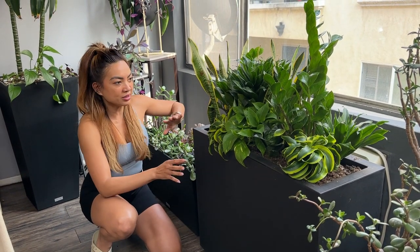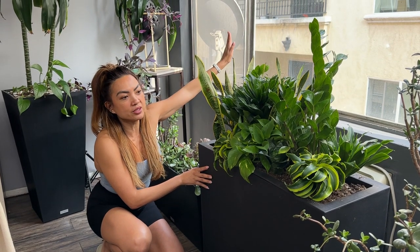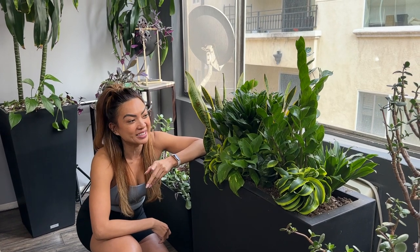I can easily move it around and in my apartment, it's a great thing to have by the window. I literally don't have a balcony, so I kind of made my own little balcony experience here. It's perfect. I love it.